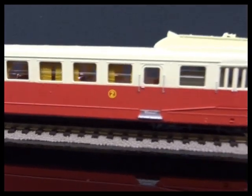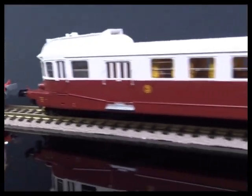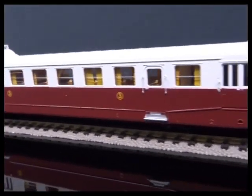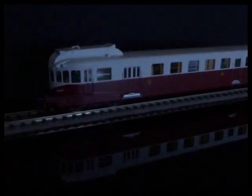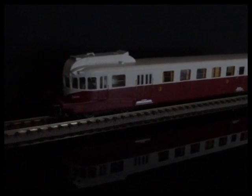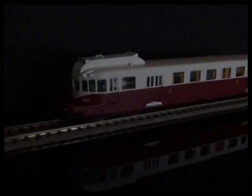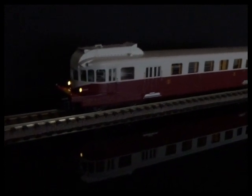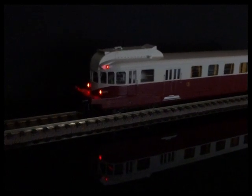That's an amazing piece of work from Rhee. The models are fitted with full lighting and interior lighting — on the analogue one it's automatically on, on the digital one you can control it. You've got headlights, and then separately switchable you've got the tail lights.